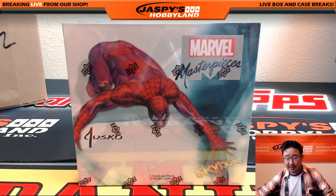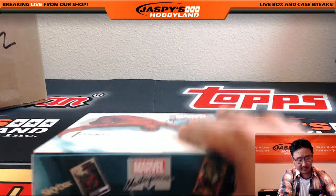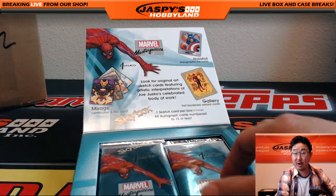What we're gonna do is pop this open first, number the packs, mix them up a little bit. Then we'll do the randomizer and open up the packs depending on how you are numbered by random.org.